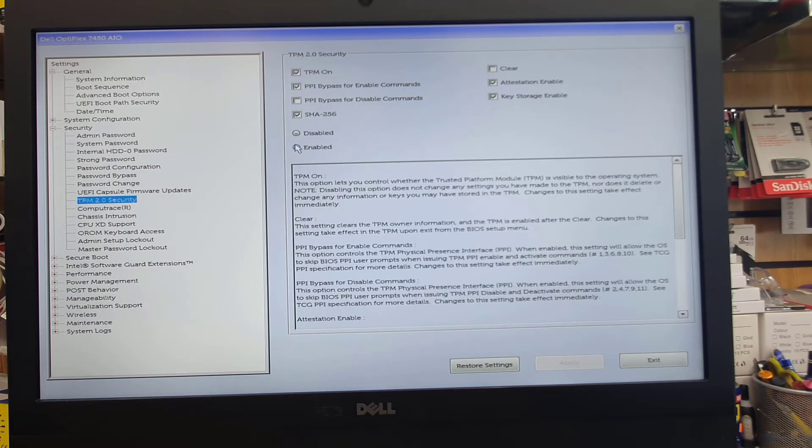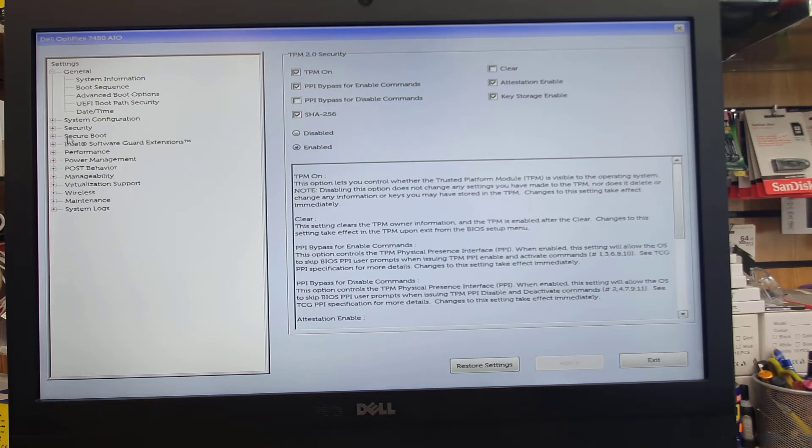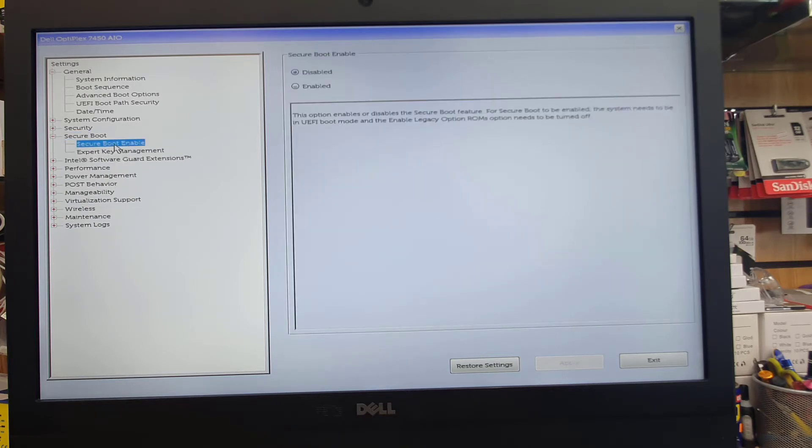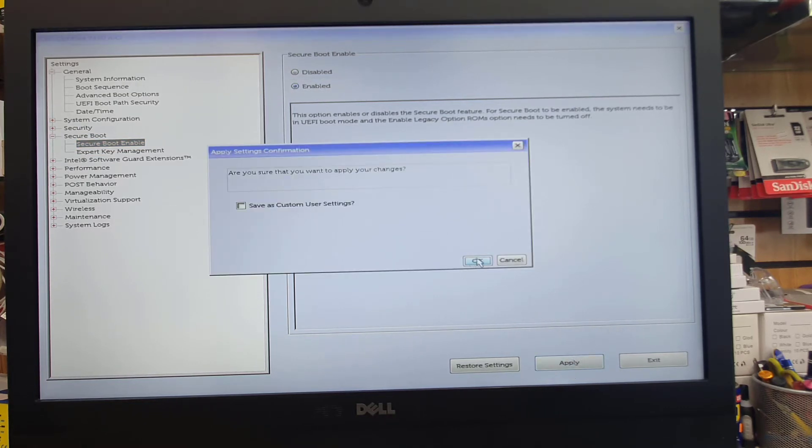From the security section, we need to find TPM 2.0 Security — it has to be enabled for UEFI. And then the last option is Secure Boot; in UEFI, Secure Boot always has to be enabled. As you can see, mine was disabled, so I'm going to enable it and save the changes.